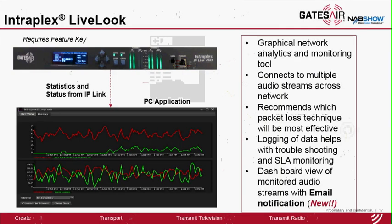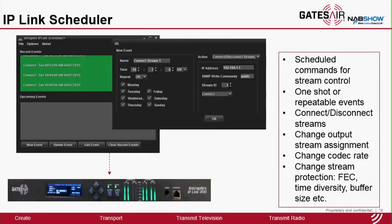Intraplex LiveLook is our PC application that performs packet loss analysis and provides recommendations on which mitigation technique will be most effective on a network connection. It also has a long-term capability so users can track the SLA if they're using an ISP-based service, and now it has email notification with the latest software version, so users can get email alerts when a receive stream experiences alarm conditions. IP-Link Scheduler is also a PC application used to send scheduled commands to IP-Link streams, primarily targeted for program switching based on time of day and day of the week. You can also use this software for adjusting the protection of an audio stream based on the report generated by LiveLook.